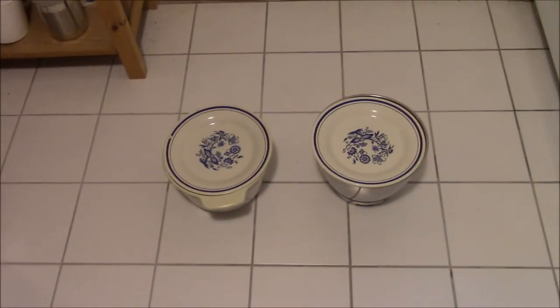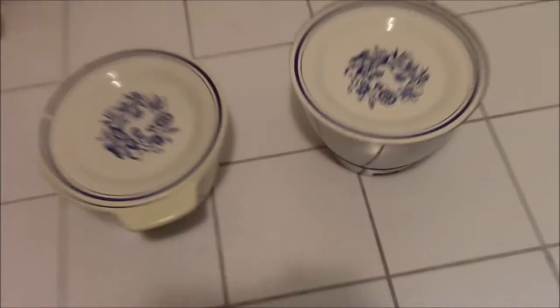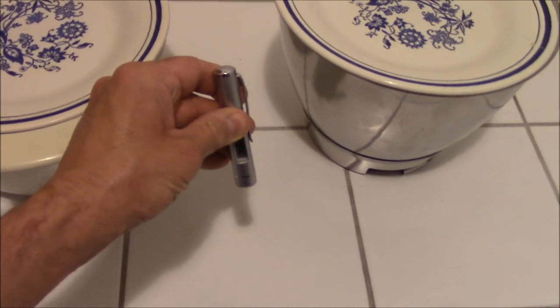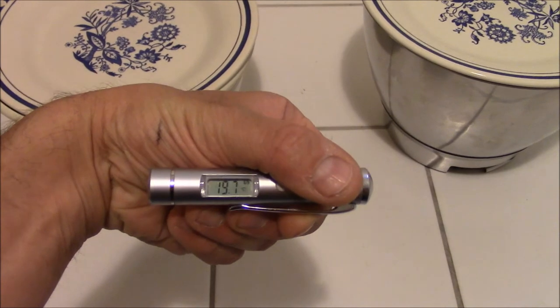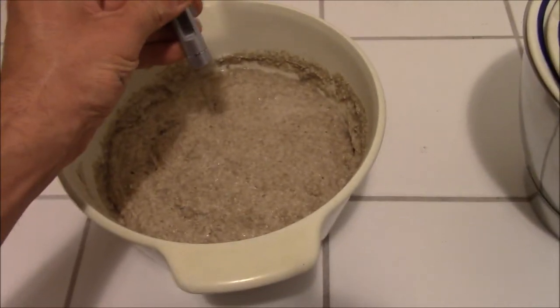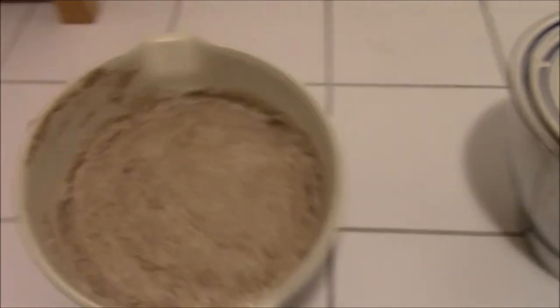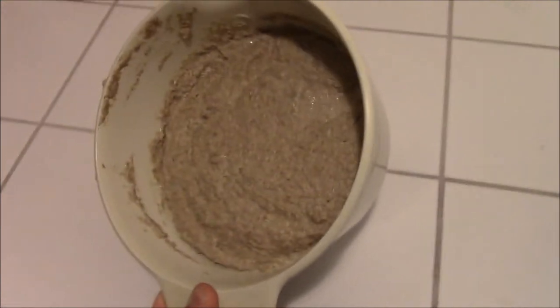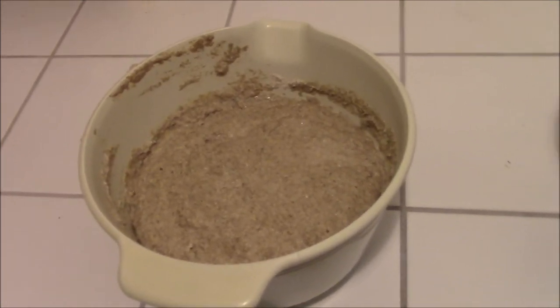Here in the cool cellar the sourdough has developed for the last four hours. The surrounding temperature is about 19 degrees Celsius. I guess the sourdough itself is a little bit warmer — it is 21 degrees, but that is fine. It has developed nicely, increased in volume, and is very stable. It smells sour and fruity.